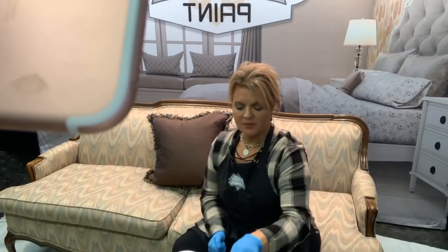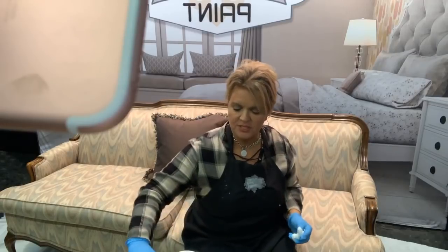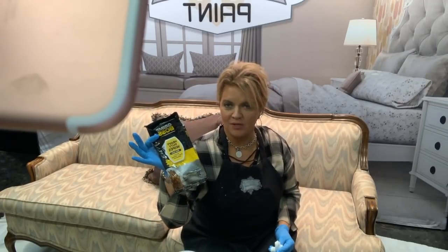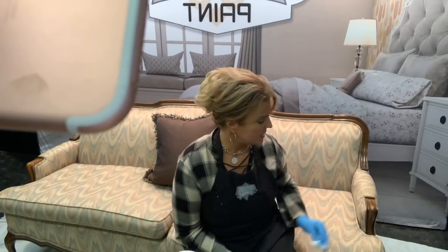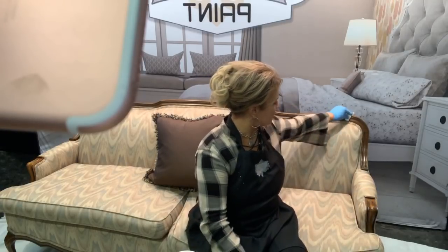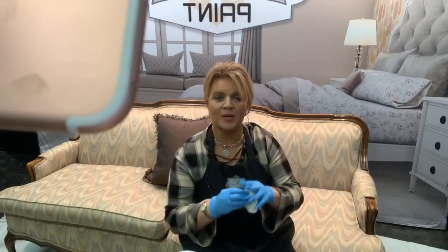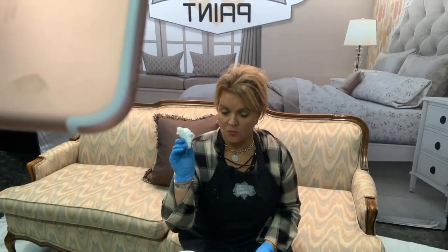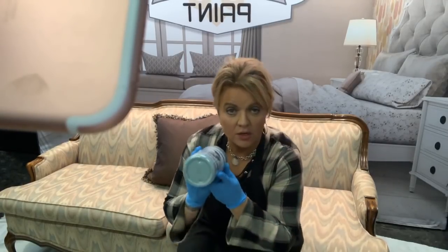Now let's talk about the wood trim and arms — that's always the question of what to do first. If you have wood trim, I'm using these handy wipes by Grime Boss to remove grease and oils. I'm wiping down all the trim around this couch because there's been lots of stuff rubbed on it over time, including oils from products used to restore the wood. Wipe it away using denatured alcohol or these wipes — they are grease removers.